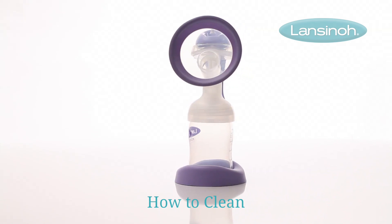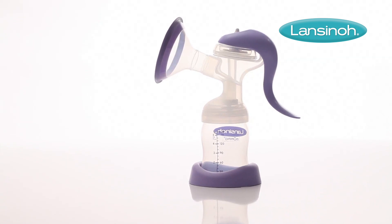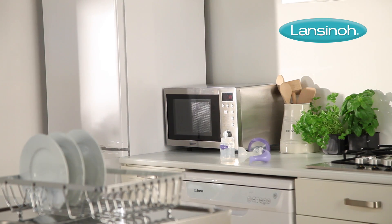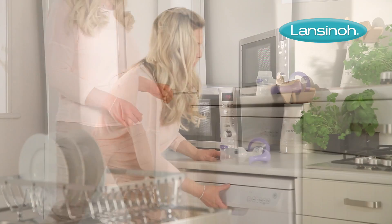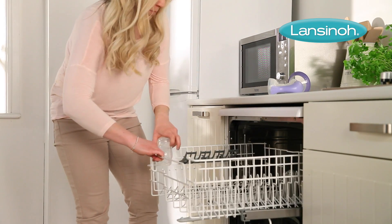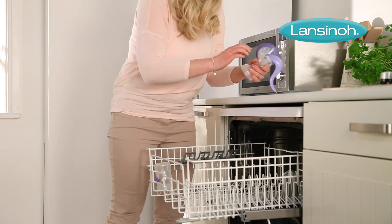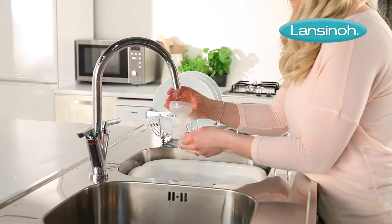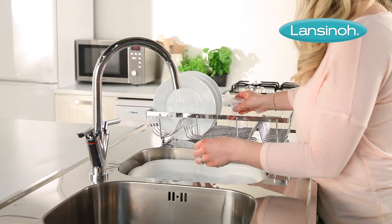Before you use your Lanceno Manual Breast Pump for the first time, take it apart and clean it thoroughly. The breast cushion, bottles, handle and stand can be cleaned in the upper compartment of your dishwasher or hand washed with mild soap and hot water. Do not use solvents or abrasives, and remember to rinse with hot, clean water after cleaning.